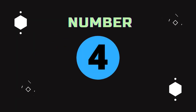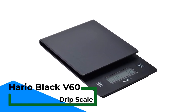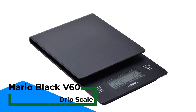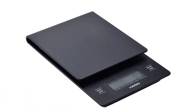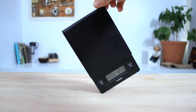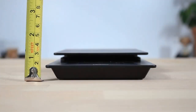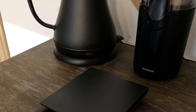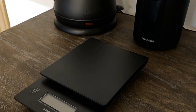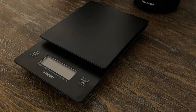Number 4: Hario Black V60 Drip Scale. When it comes to brewing excellent pour-over coffee, timing becomes one of the most important factors. This scale includes a built-in timer to help you follow and repeat your recipes accurately. The LCD has a dedicated space for measurements on the right-hand side, while the timer is located on the left, making it easily readable. This scale is rather plain and doesn't have much to offer in terms of style, though it is available in several color options: stainless steel, black, and white.